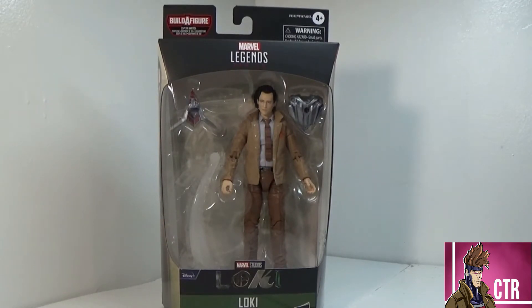Hey, welcome back for another Cajun toy review. Today we're looking at Marvel Legends Loki from the brand new series. This is from the Disney Plus series of the same name. If you have not seen it, the first episode has aired — it is awesome and fantastic and very exciting, and I'm looking forward to see where it goes.